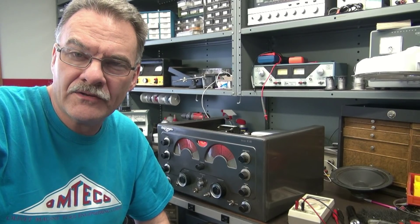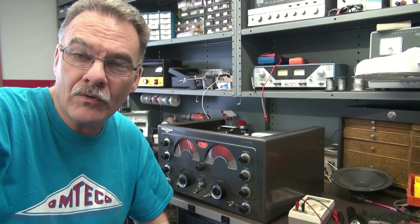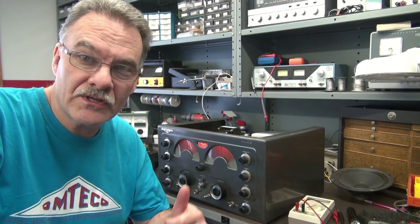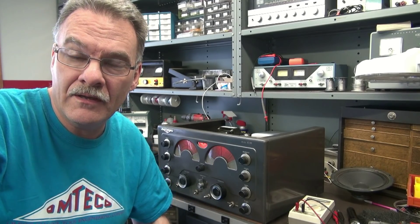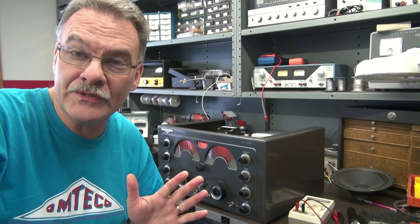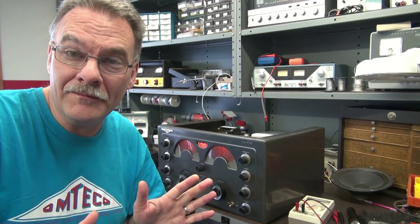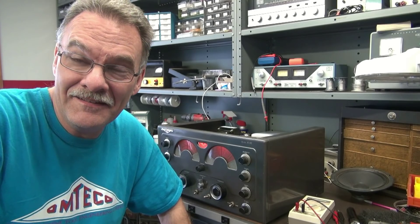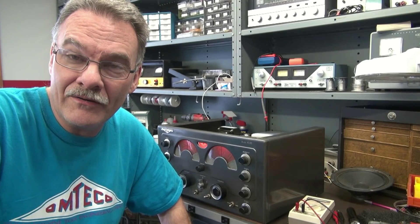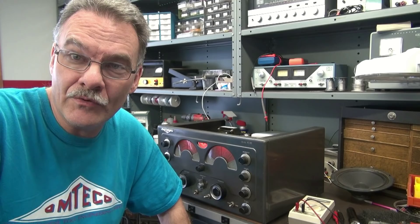What I find on these Nationals is that all the old carbon resistors just skyrocket in value — they'll be triple what they should be. In this receiver, I found several resistors that were wide open, yet the receiver still operates. It's amazing. But that's what we've got going on here. Let's go underside and I'll show you where the problem is.